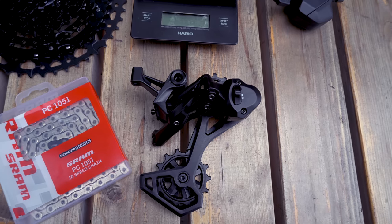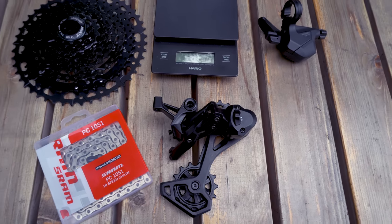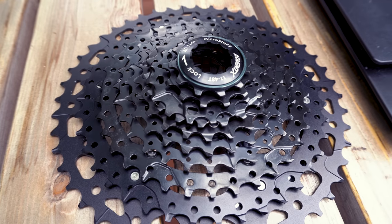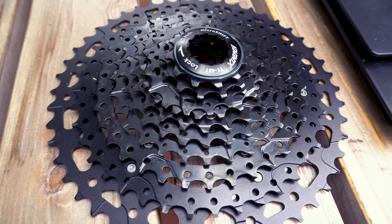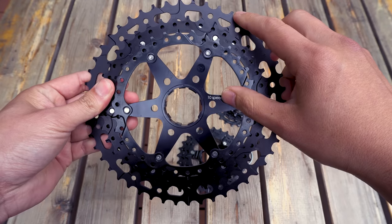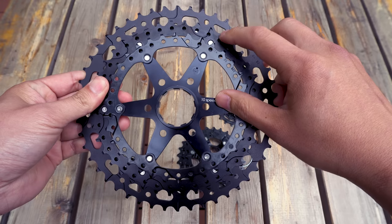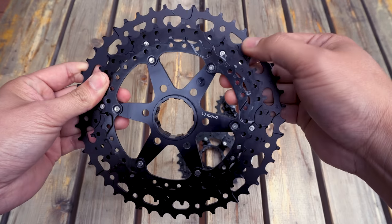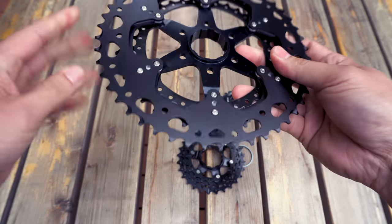When I reached out asking whether they could send me a media sample to try out, they said sure. In my opinion, what makes this drivetrain so unique is that 10-speed wide-range 11-to-48 cassette. While it doesn't have the ultimate range of Eagle or Shimano's 12-speed, it's close enough for most people. And when you factor in compatibility and price-to-weight ratio, it starts to make a compelling case.